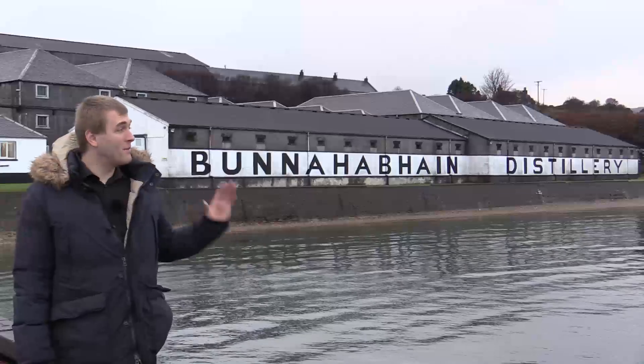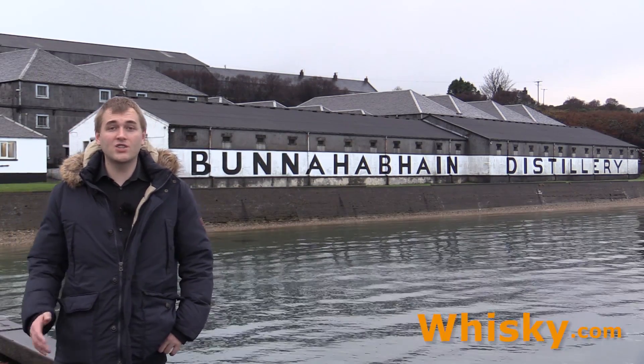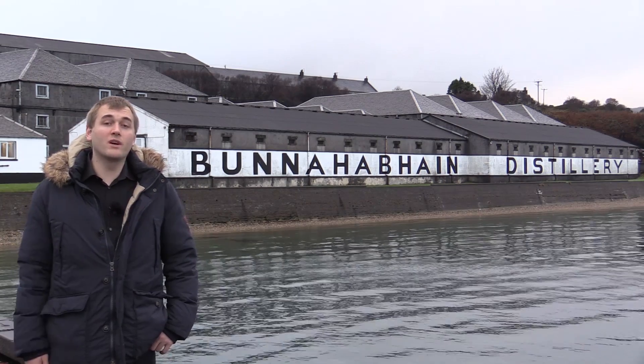Hello and welcome to whisky.com where fine spirits meet. Behind me is the Bunnahabhain distillery and we are at the northeast end of Islay. It's very remote here and the distillery was established in 1881. Just recently in 2011, the distillery changed its products to non-chill filtered and uncoloured. That's what we're going to find out — how the Bunnahabhain is made today.